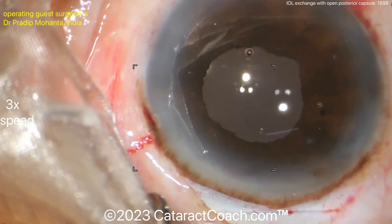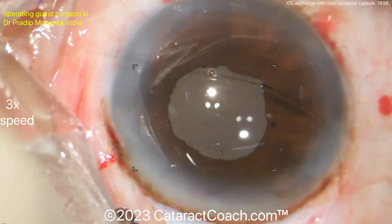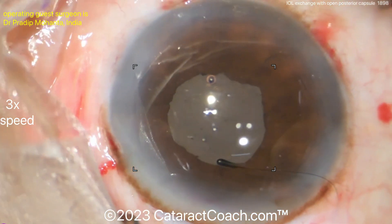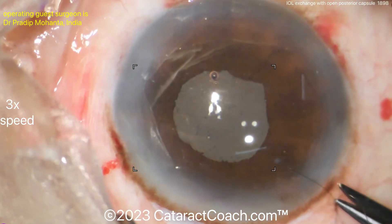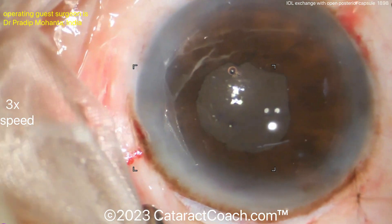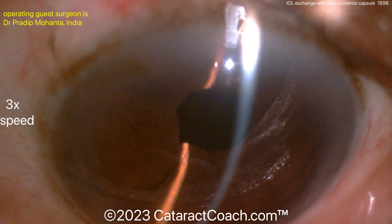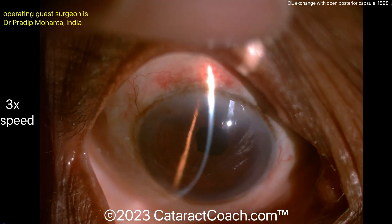The conjunctiva is closed with what appears to be a running suture. Next-day post-op shows a beautiful result. If you have this case, don't worry — you can do it. A well-constructed incision and meticulous technique make all the difference.